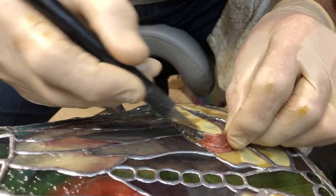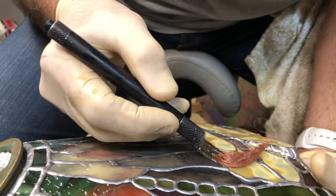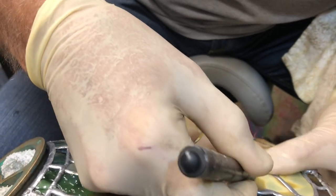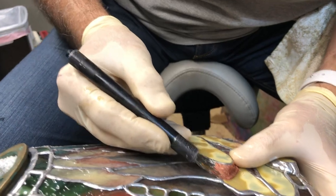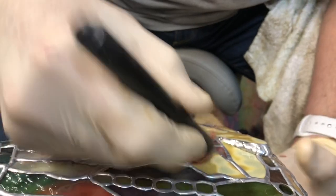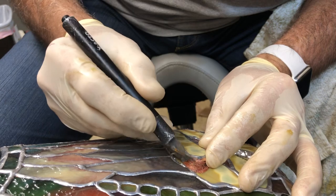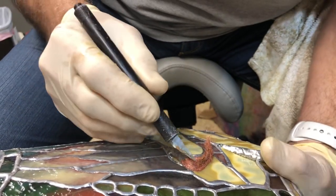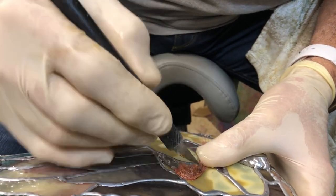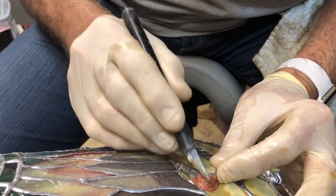Now I'm going to do some more shaping here. This is a really big gap that I'm closing. Anybody who's made a dragonfly gets to this part and wonders what the heck they're going to do. On my first dragonfly, I tried to slowly stack up solder, and it just overheats and drips through — onto your shoe, burns holes in it.